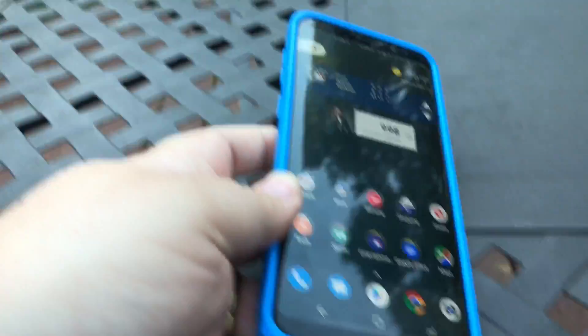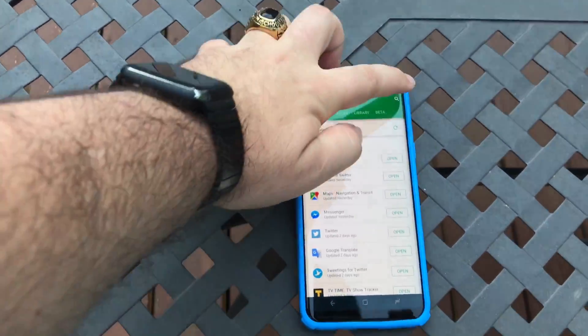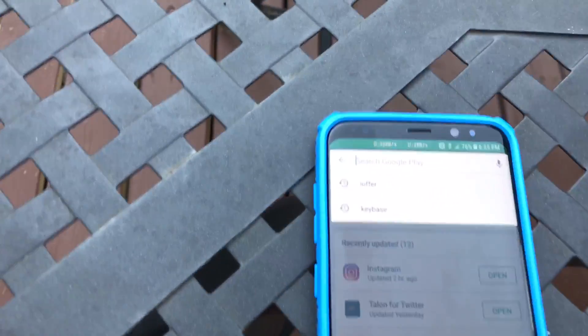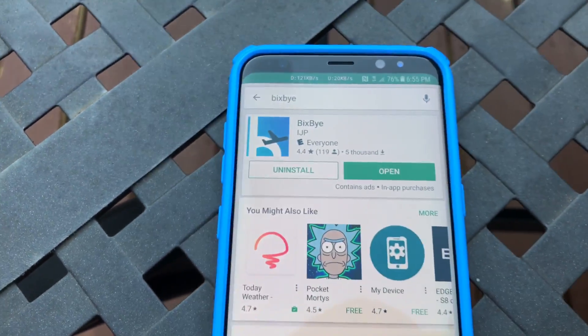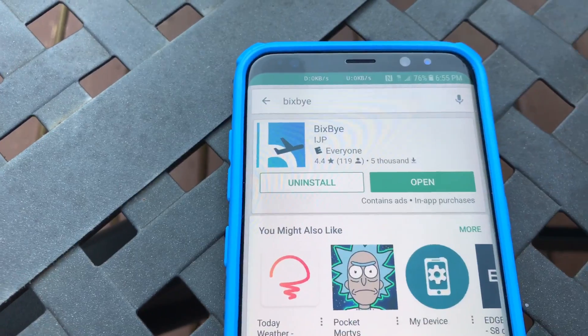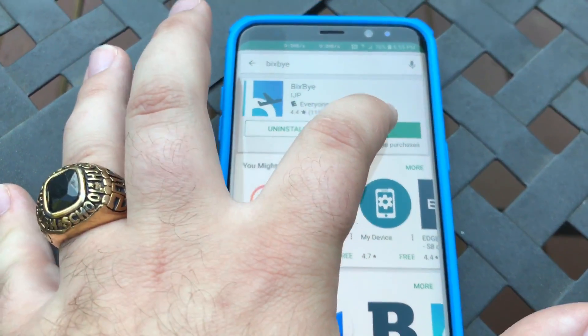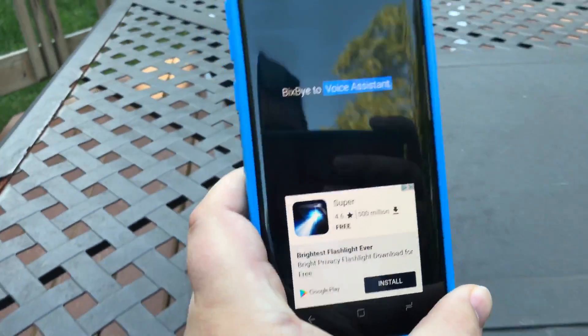Now what we need to do — I'm gonna put the phone down so I can type — is go to the Play Store. There's an app called Bixby, B-I-X-B-Y-E. You're gonna see the app there. I have it already installed, so you'll install it and then open it, and you get something like this.